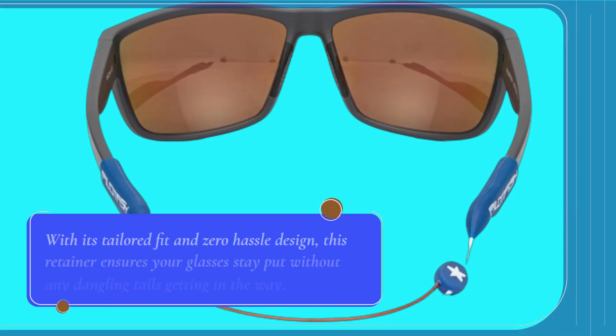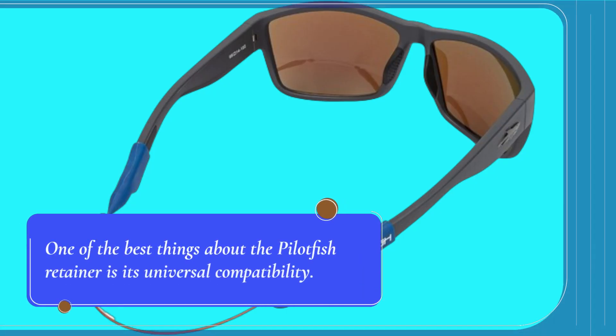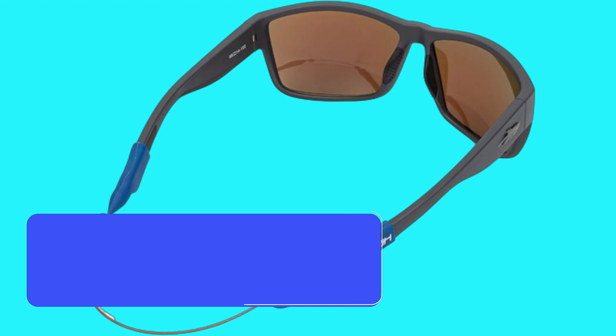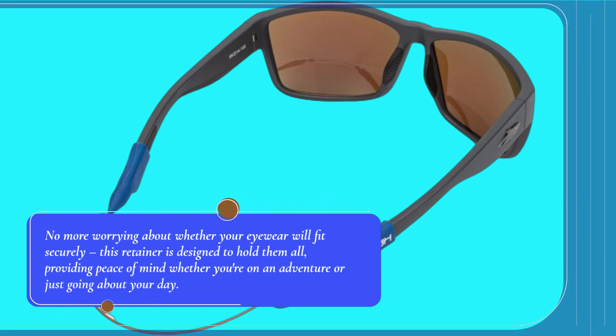With its tailored fit and zero-hassle design, this retainer ensures your glasses stay put without any dangling tails getting in the way. One of the best things about the Pilotfish Retainer is its universal compatibility. Whether you're rocking sunglasses, eyeglasses, or any other type of glasses, this versatile cable strap has got you covered. No more worrying about whether your eyewear will fit securely — this retainer is designed to hold them all, providing peace of mind whether you're on an adventure or just going about your day.